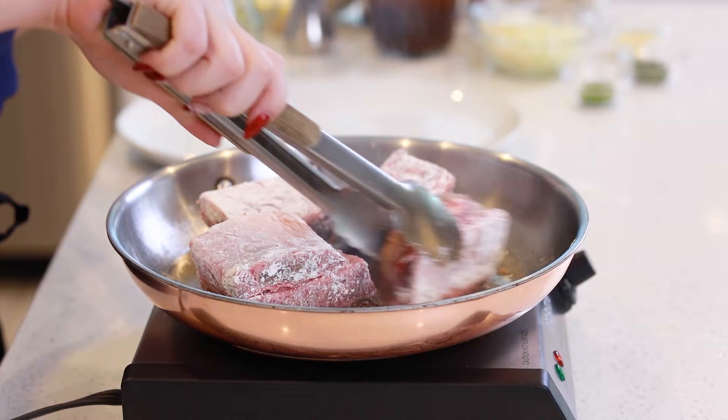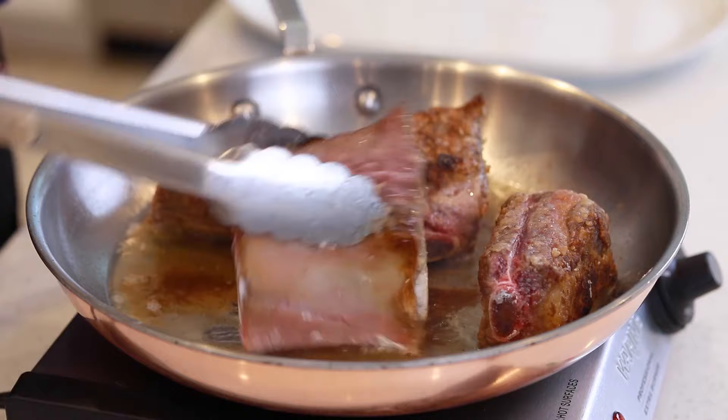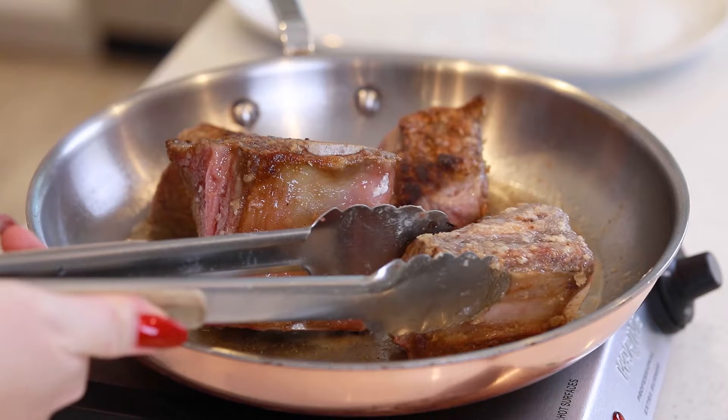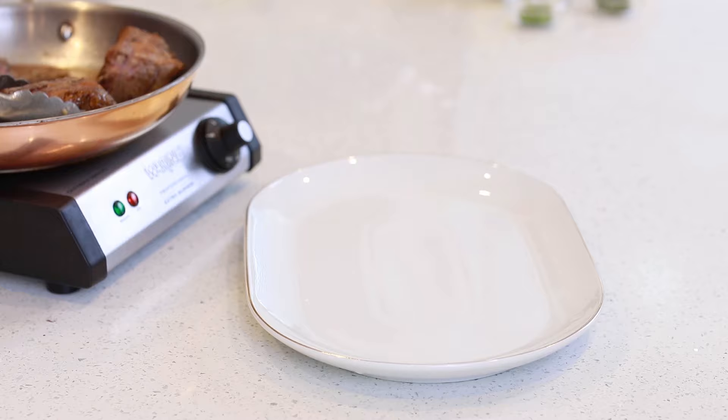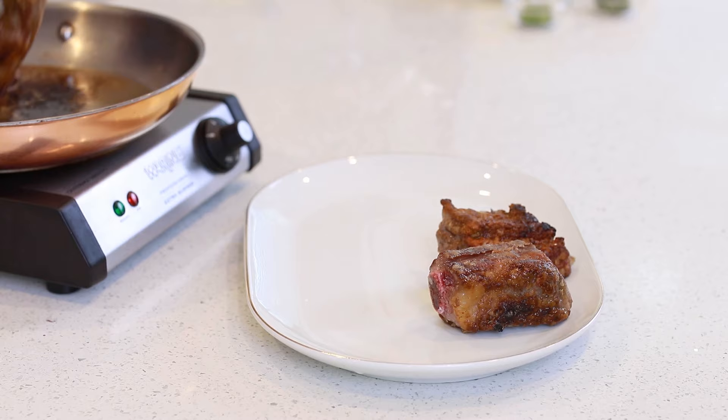I just turn these every couple of minutes until they are nicely browned all over. Make sure to turn the short ribs on their sides as well — you want to get the sides nicely browned too. This batch of short ribs is all done. I'm going to take them out of the pan onto my tray. Before I add my second batch, I'm actually going to clean this pan up because that flour does burn. Then I'll fry up my second batch as well.